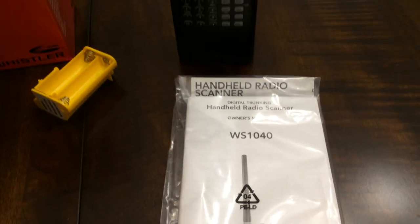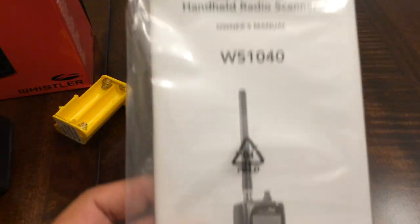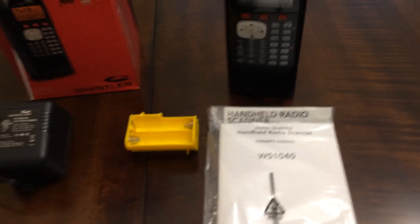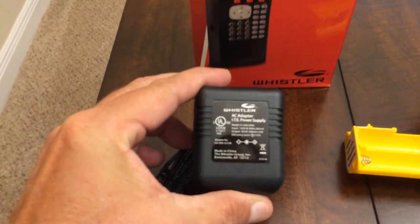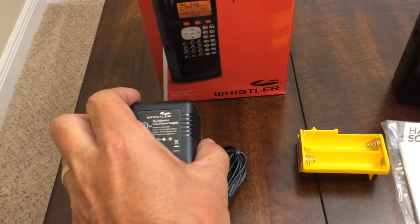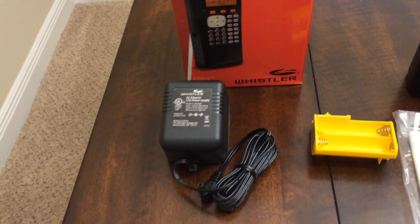It also comes with a very handy manual that tells you everything you need to know about the scanner. Over here you have your AC power supply, which also doubles as a charger — very nice that it comes included with the scanner.